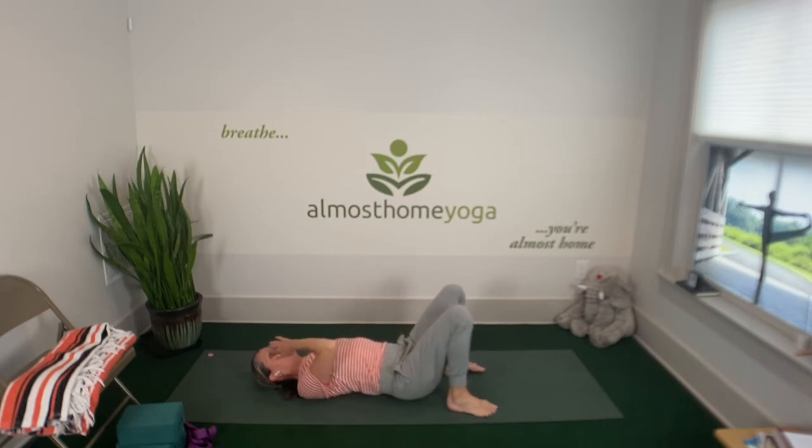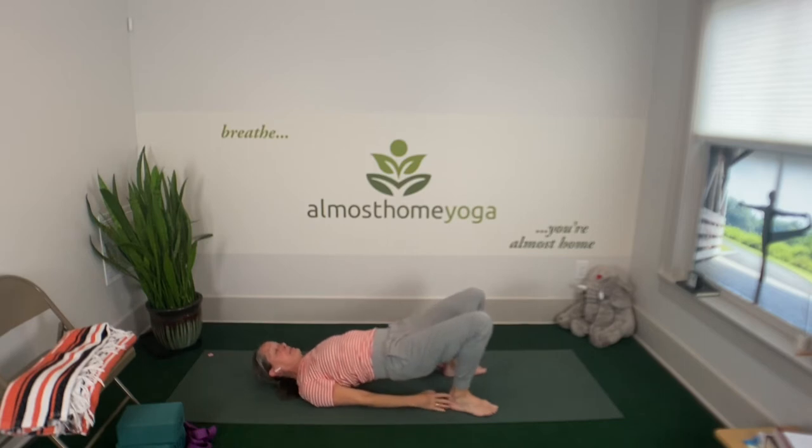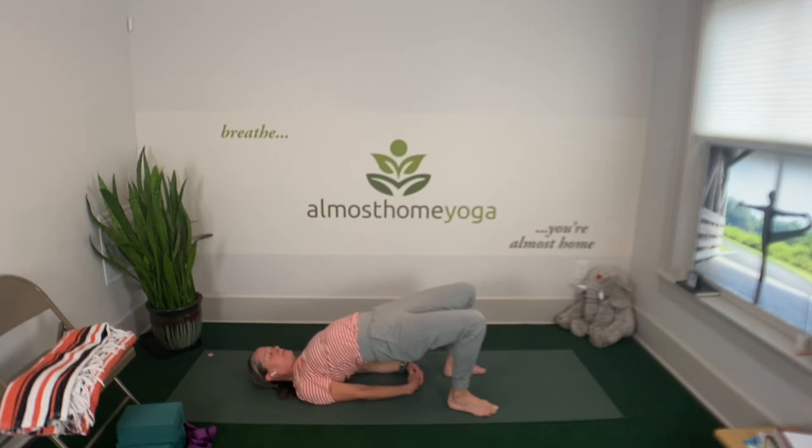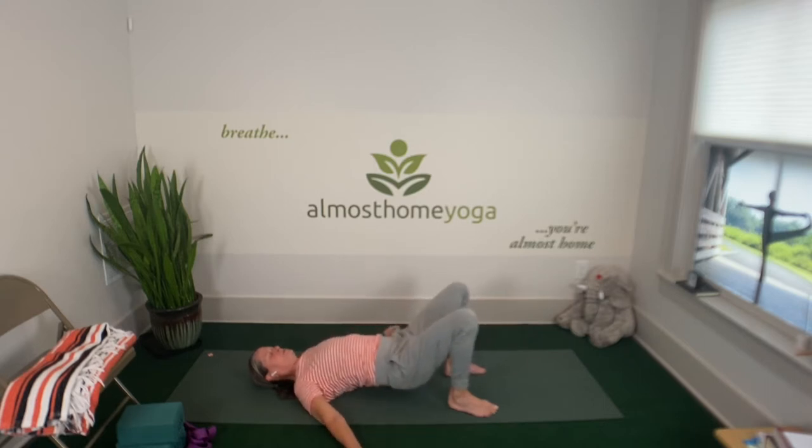This last bridge pose we're going to hold. Pushing your big toe mound, inhale, lift your hips up. Broaden your collarbones and see if you can get your front body longer and higher up. Maybe you want to interlace your hands underneath you, tucking your shoulder blades together. One more deep inhale. Stay up as you exhale. Maybe suspend the breath at the bottom, then inhale and lift a little more. Exhale, release your hands and drop your hips.